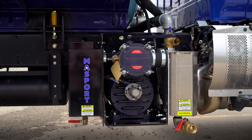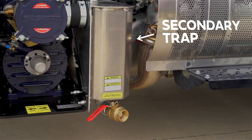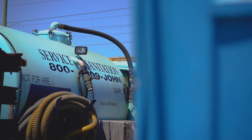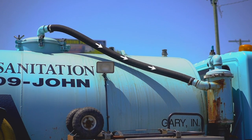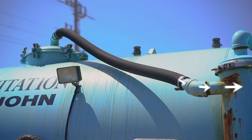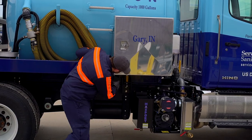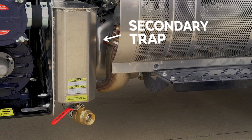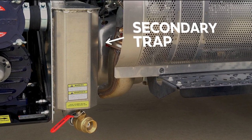It's important to have several layers of protection should the primary trap ever fail. This brings us to our secondary trap, also known as the scrubber. You can easily identify the second trap by following the hose from the top of the waste tank. This hose can be found at either the top of the tank coming through the manhole, or beneath the waste tank where it will run through the truck frame. The trick is to follow the hose from the tank as it will always lead you to the secondary trap, which is your second line of defense should the primary trap ever fail.